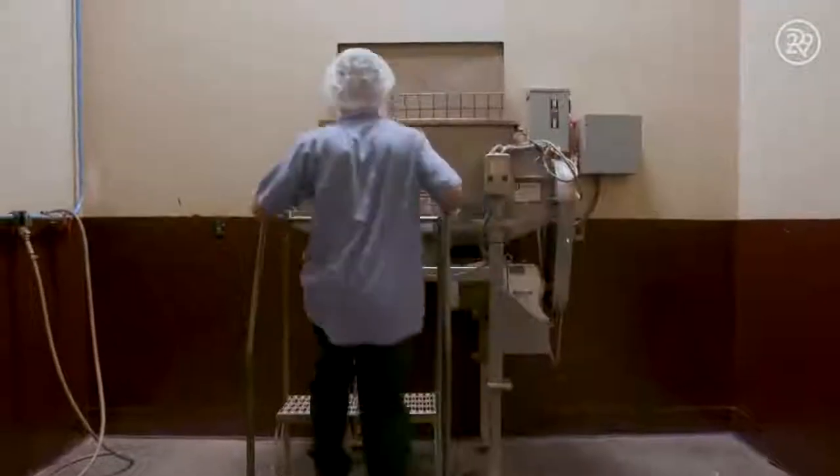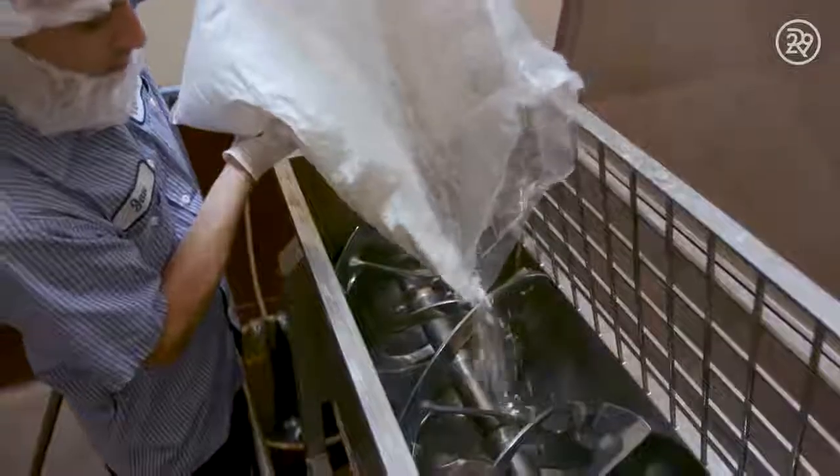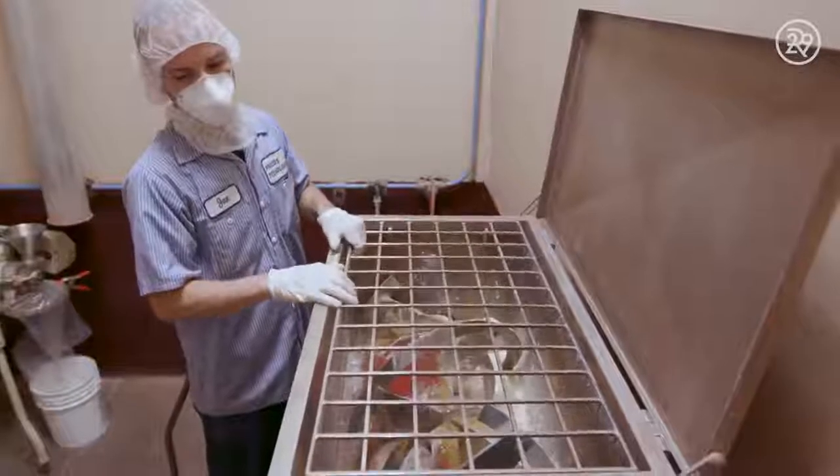A mixer is tasked with mixing an exact amount of powder to replicate the pigment in the lab. Now, let's see some magic happen.